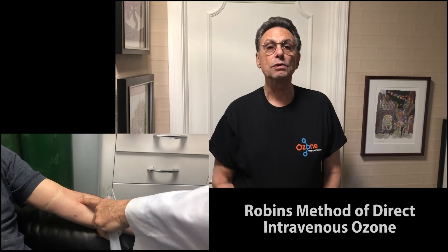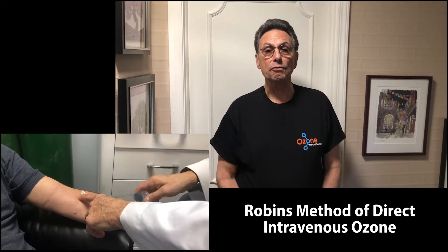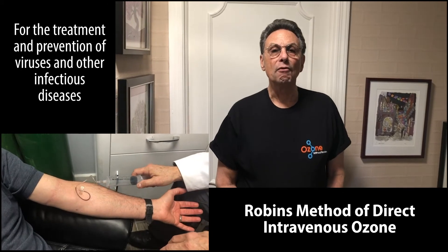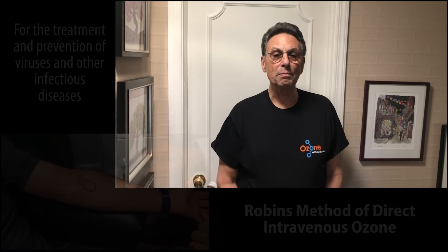Hello everybody, this is Dr. Howard Robbins on behalf of Ozone Without Borders and my blood brother Dr. Robert Rowan. We're bringing you a special opportunity to learn how to do intravenous ozone therapy, particularly the Robbins method of direct intravenous ozone therapy, which can be used very rapidly on your family, your friends, and on uncomplicated patients for the treatment and prevention of viruses and other infectious diseases.